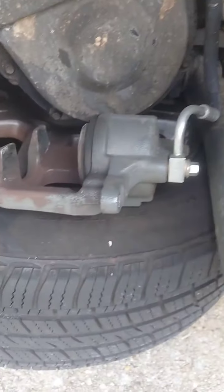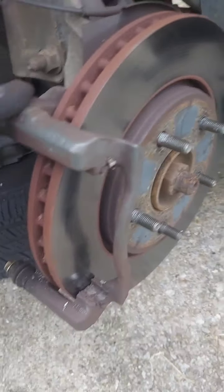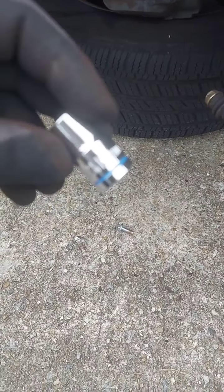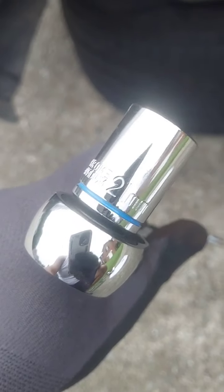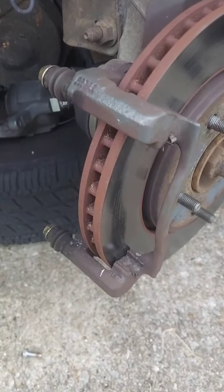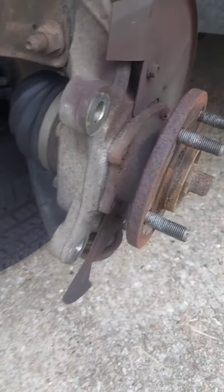I got the brake caliper off, now I'm about to take the whole brake assembly off. To get the brake caliper off it was a 13 millimeter, and to get the whole brake assembly off it's a 21 millimeter. So I'm changing the rotor and the brake pads — be right back.